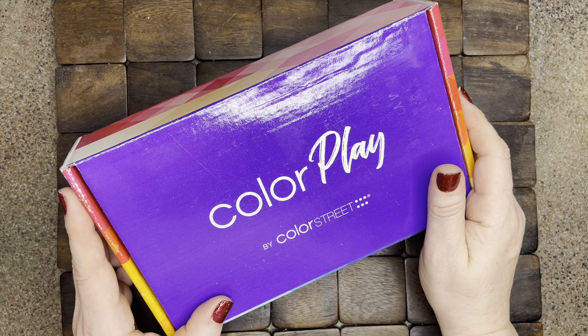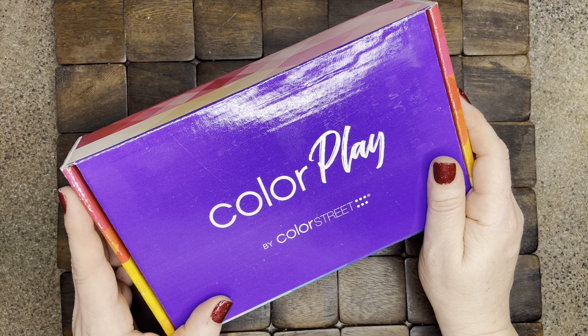But I just had to show you — I just got my first ever subscription box yesterday in the mail.